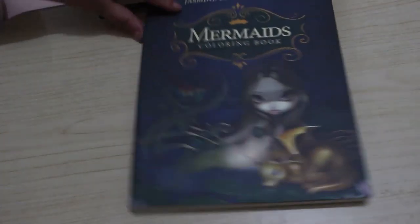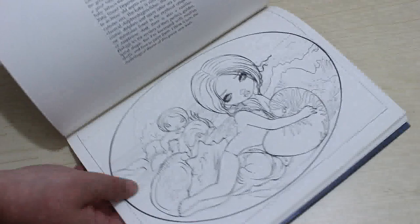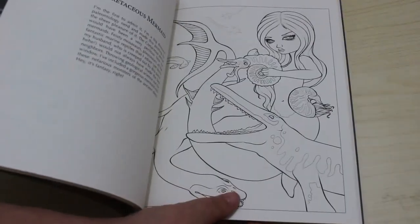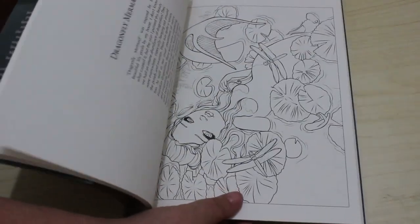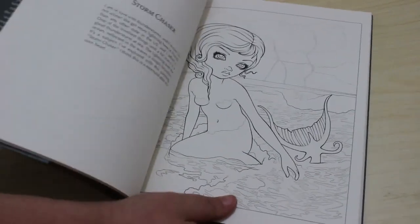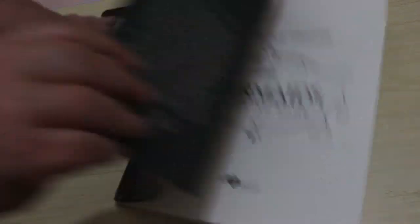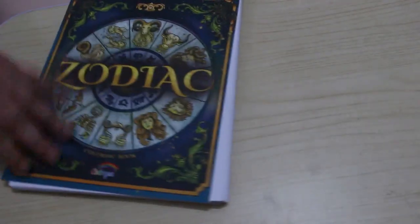She was also selling Jasmine Beckett Griffith Mermaids, so this is the first Jasmine Beckett Griffith book I've got, though I have some of her work in Coloring Heaven issues. I really like it. I'll be coloring in it as soon as I can — using markers means you lose the writing on the back which tells you about the picture, but it's a beautiful book and I'm so glad I got it.